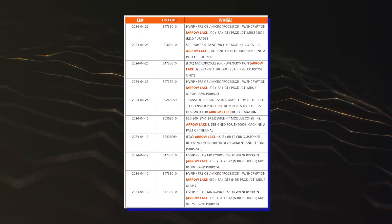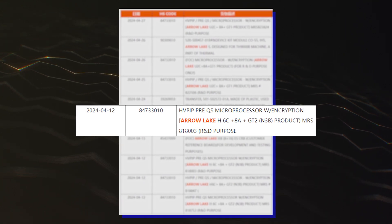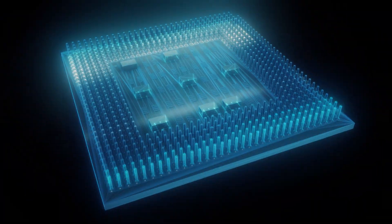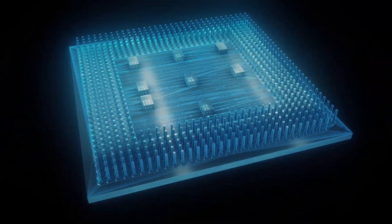The Arrow Lake H CPUs will come in the standard 14-core configs with up to 6P cores and 8E cores, which is also similar to the existing Raptor Lake P/H SKUs. The low-power Arrow Lake U chips will come with a 10-core config with up to 2P cores and 8E cores.